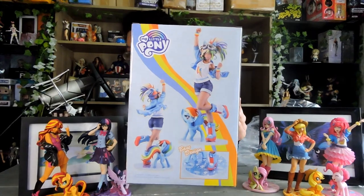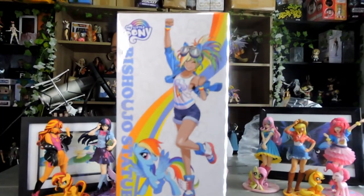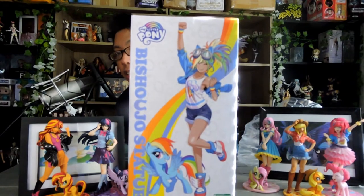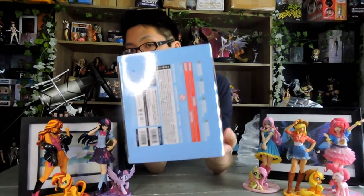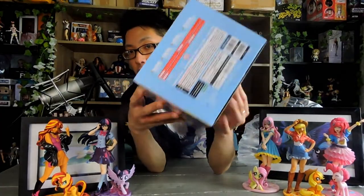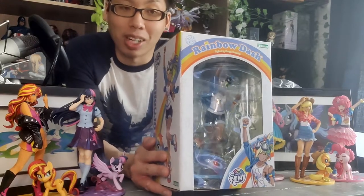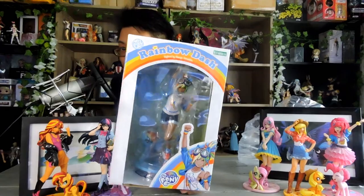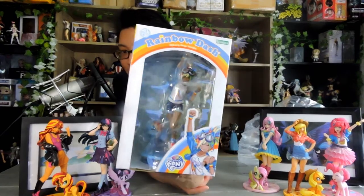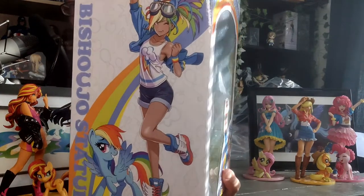And then on the back, you have images of the figure that you're getting. On this side, you have the pictures of the figure in the Shunya Yamashita art. And on the bottom, you just have the general caution information. Generally speaking, the box is pretty much just like the other five boxes. So there isn't anything really special about the box. It's pretty plain.